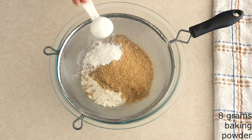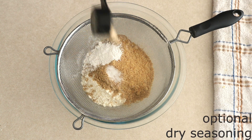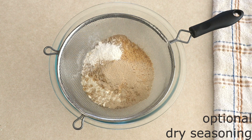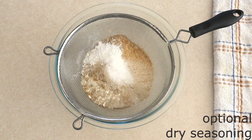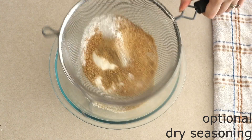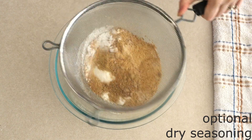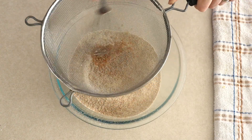Add 8 grams (around two teaspoons) of baking powder, a fourth teaspoon of salt, and if you want, you can add some dry spices or dry seasonings to give your bread a little more flavor. I'm adding 9 grams (about one tablespoon) of instant dry yeast and 4 grams (around one teaspoon) of granulated monk fruit sweetener. I like a tiny sweet yeasty taste in my bread. Sift the dry ingredients together until fully combined and there are no lumps.